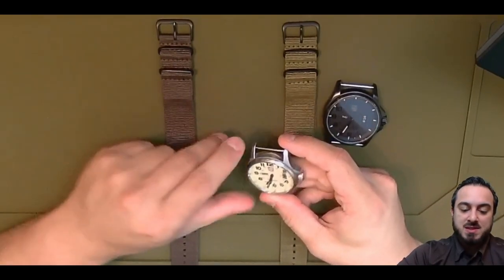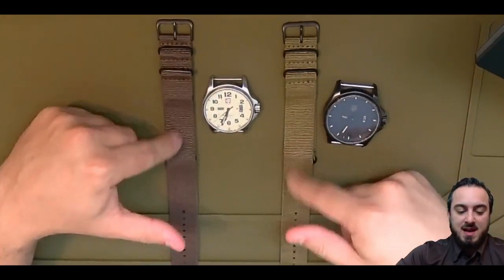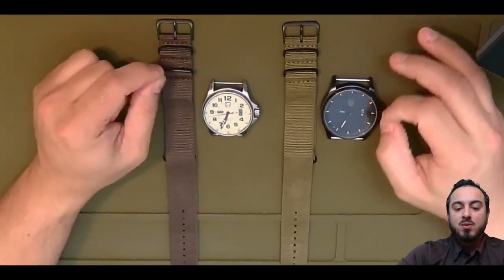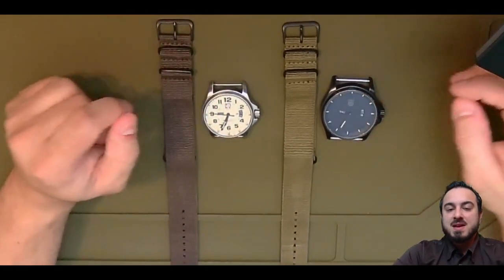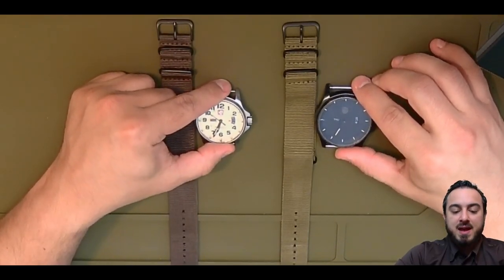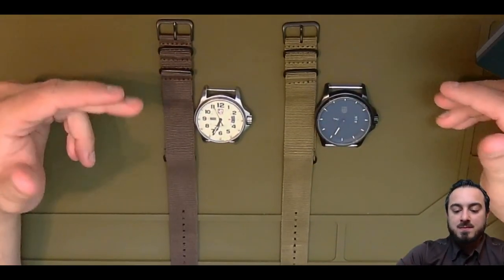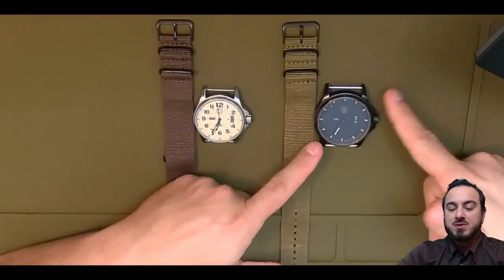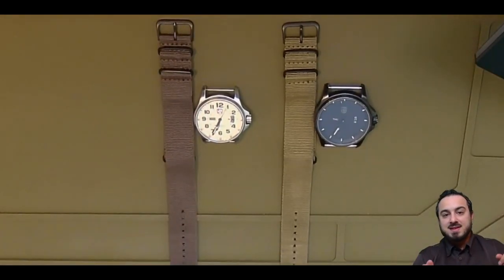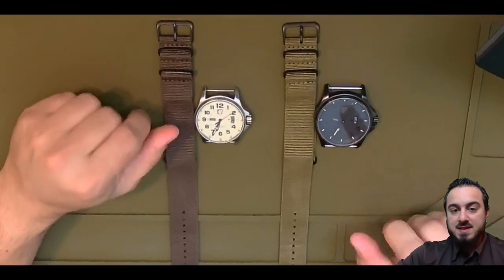So that's where the NATO strap comes in — making sure that we don't lose the watch. I think they're kind of a good look. It's not the same as having a really fancy metal watch band or a nice leather band, but a long time has passed and I've kind of fallen in love with the actual watch cases themselves. So let's breathe new life into them — let's replace it with a NATO strap.